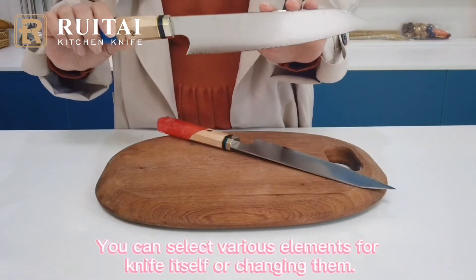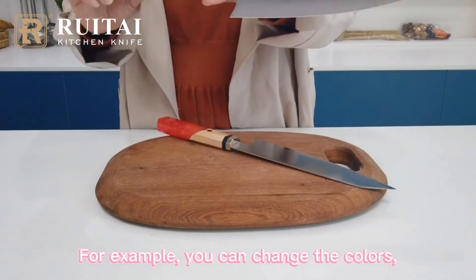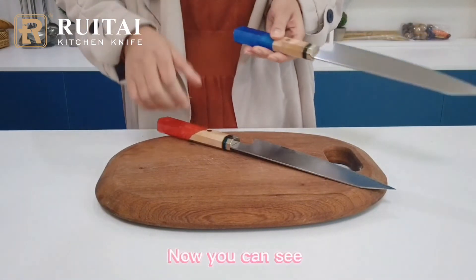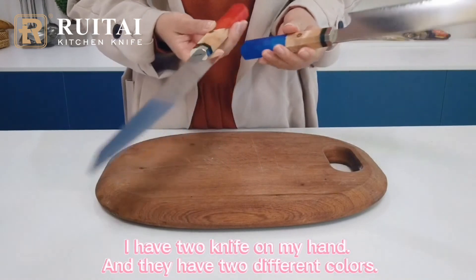You can select various elements for the knife itself and trace them. For example, you can trace the carats. Of course, you can also make a custom request. Now you can see I have two knives on my hand and they have two different carats.